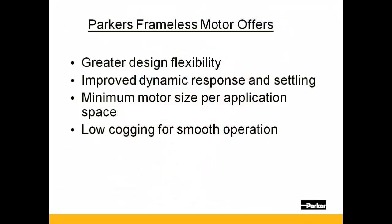Parker frameless motors offer greater design flexibility. The motor is designed directly into the equipment, reducing its overall size. Improved dynamic response and settling is accomplished because the frameless motor is directly driving the load.